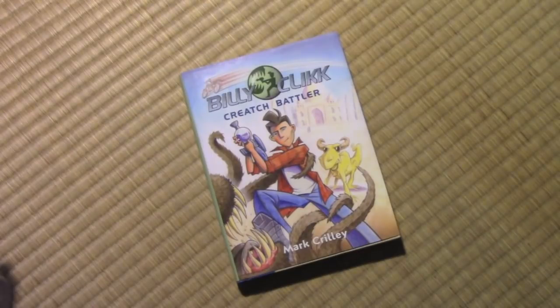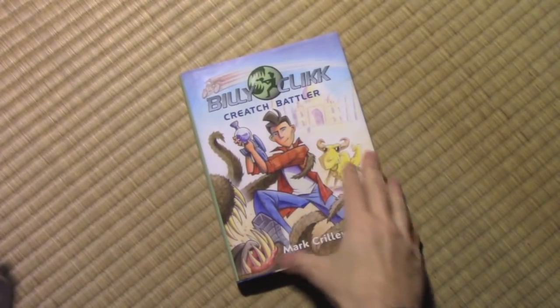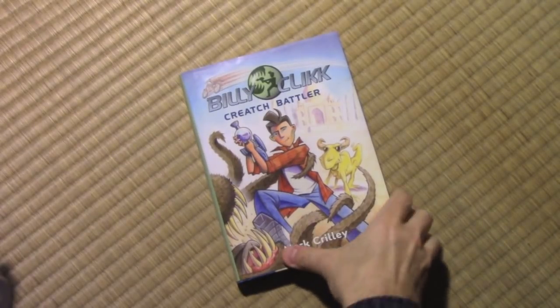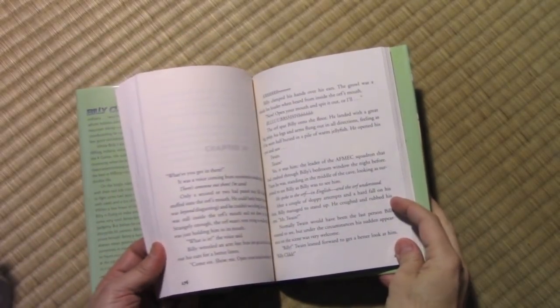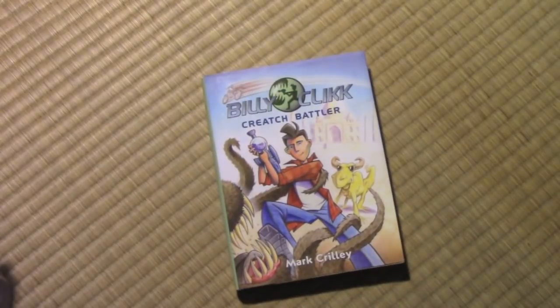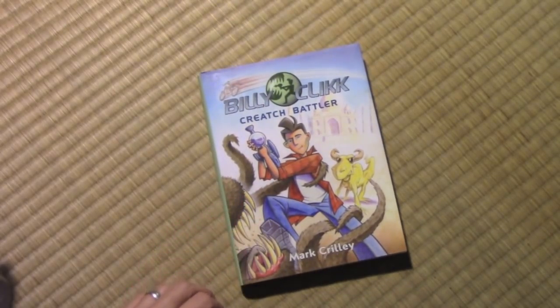Hey there everybody, it's Mark Crilley. I'm back with another video. Today we're going to be looking back at Billy Clikk: Creech Battler, this series of young reader novels that I did back in the day — almost 15 years ago. It is all text, really, with just occasional illustrations. And what I want to do is go through and look at every one of the illustrations that I created for this series.